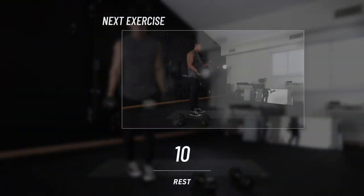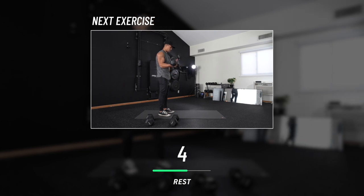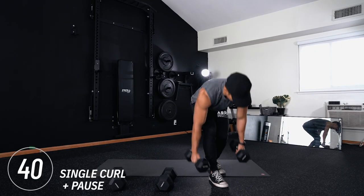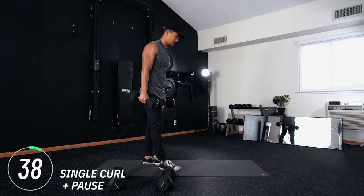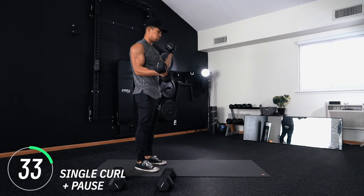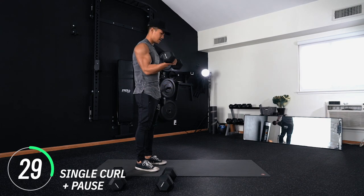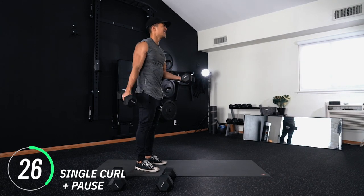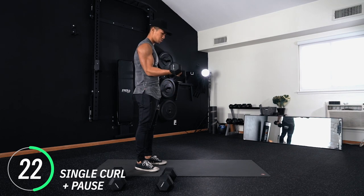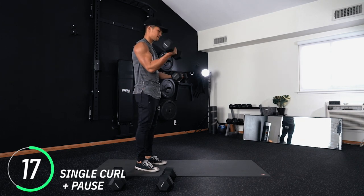These rest periods are starting to feel really short. Next move: single curl with pauses — same exact concept. Curl up, squeeze, and pause at the top, then alternate. If you ever fall out of it, take a quick break and jump right back in.